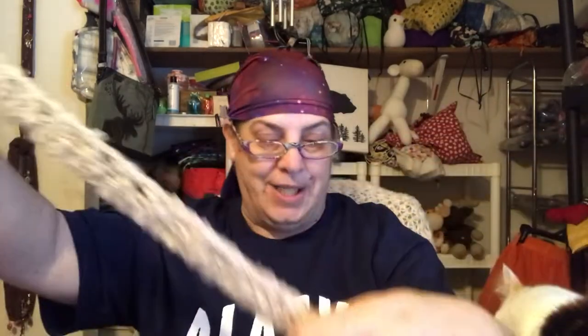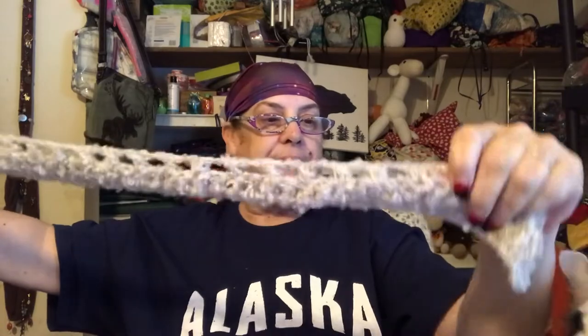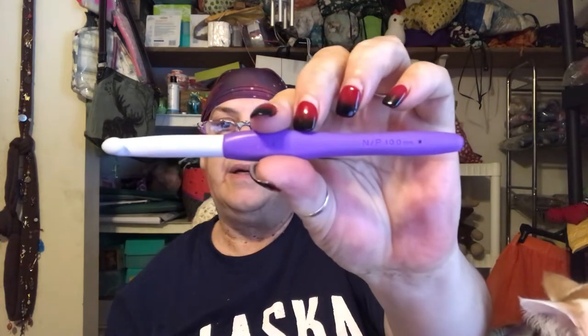So this is what it looks like — it's a lap blanket size. I just have to put the yarn back together and finish it. I'm using a 10 millimeter hook with this one. I'll Russian join those soon.